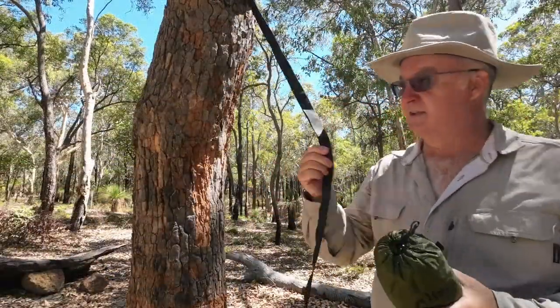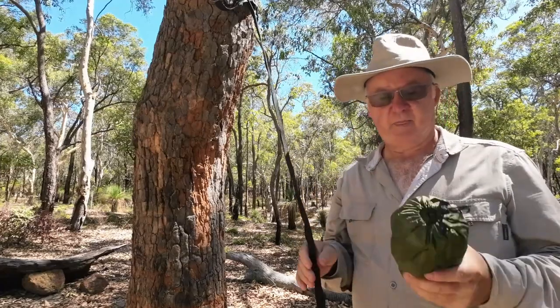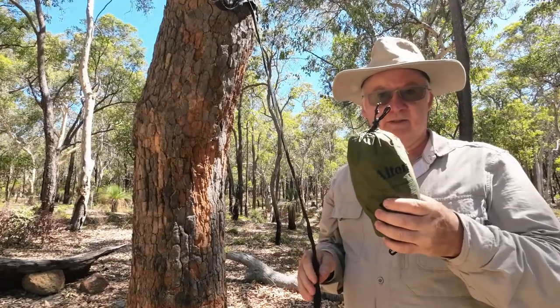I'm at the tree. I've got my tree straps up. Time to get the hammock up.